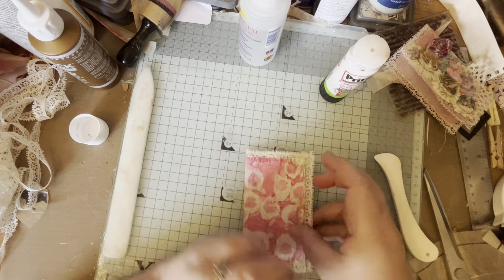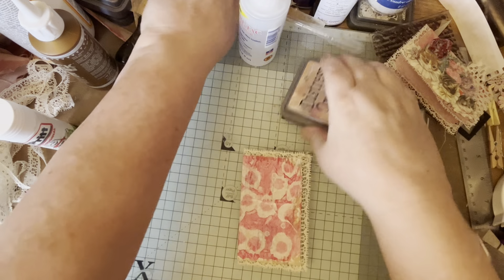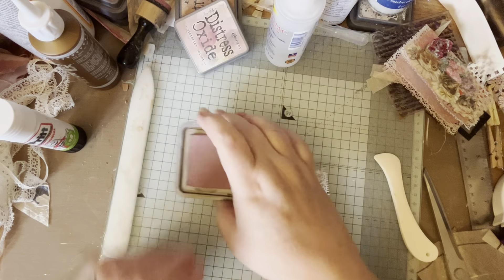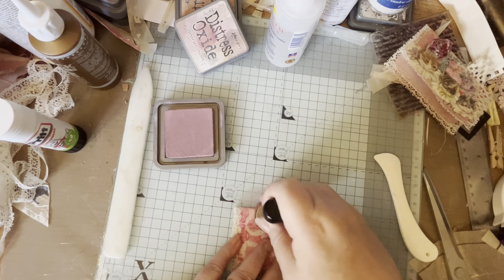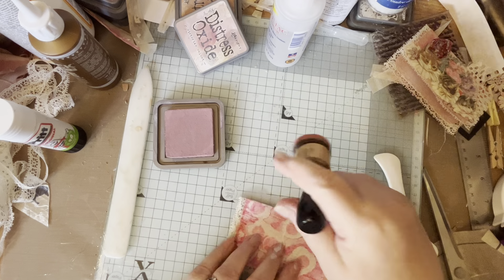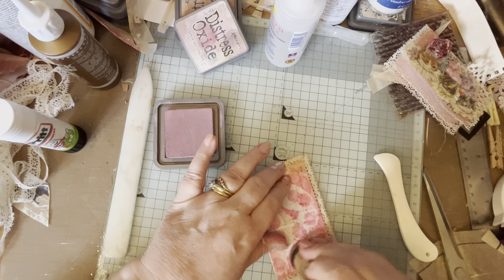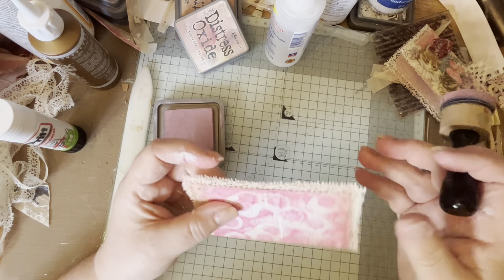What I did is I got my Victorian Velvet - it's a beautiful color this - I went around along the spine and just went all around the edge. It didn't matter to me that bits went on to the lace like that - that was all right.